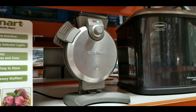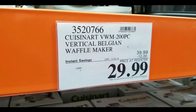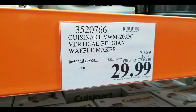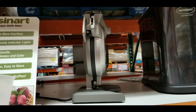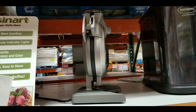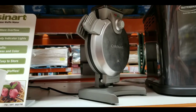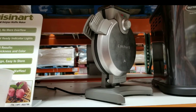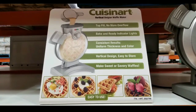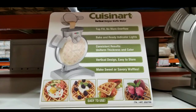Hey guys, I was at Costco today and they have this vertical waffle maker on sale — it was $40 but now it's $29. You can also find it online and click the link below. The great thing is it's space-saving: it goes vertical instead of horizontal, so your waffle maker won't take up much counter space. If you make waffles often enough to keep it on the counter, this is my pick for you.